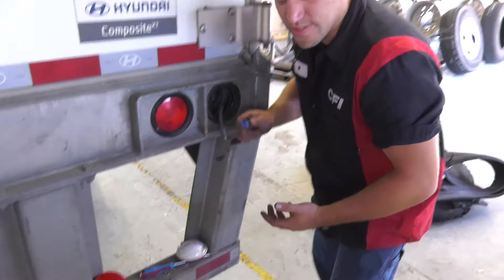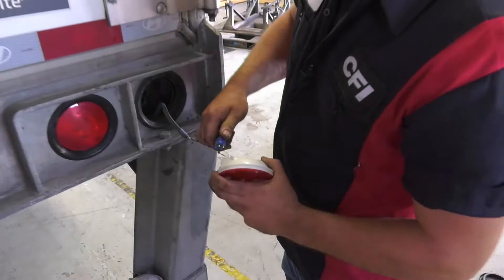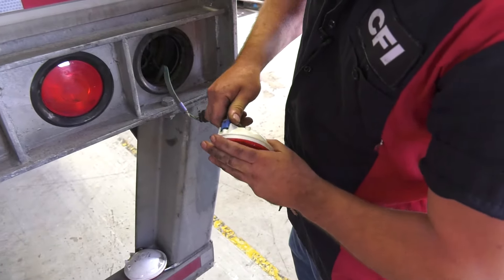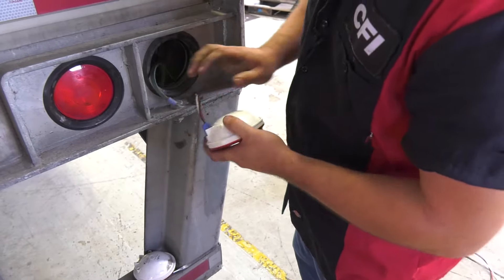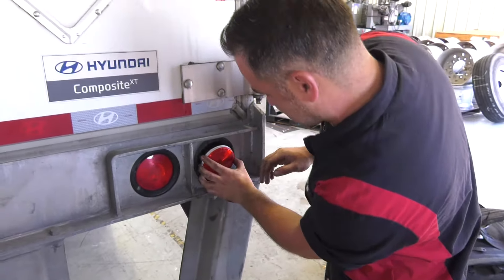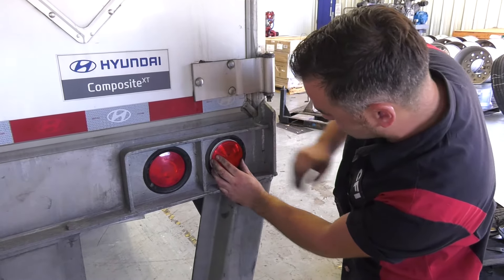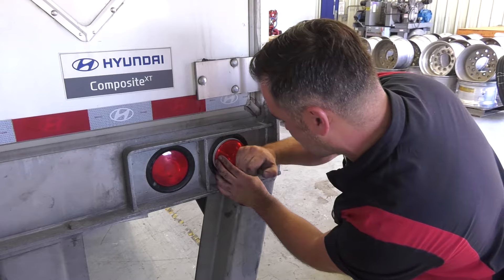So now we're going to install a new tail light — I just so happen to have one right here. Simply plug it back in, tuck your wires back in the trailer, set that tail light on the grommet, and just give it a quick little tap.